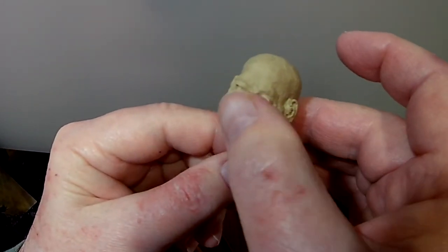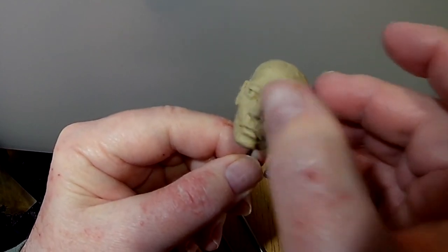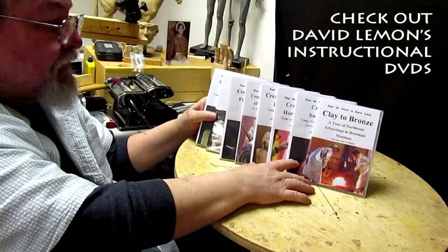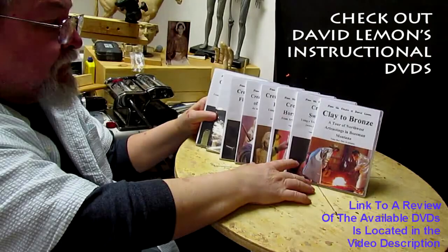All right, good night everybody, have a great rest of the weekend. I do not work on Sunday so I'll pick this up on Monday. Give me a thumbs up and share my video, and check out my instructional DVDs - the link is down below this video. All right, see you next time.